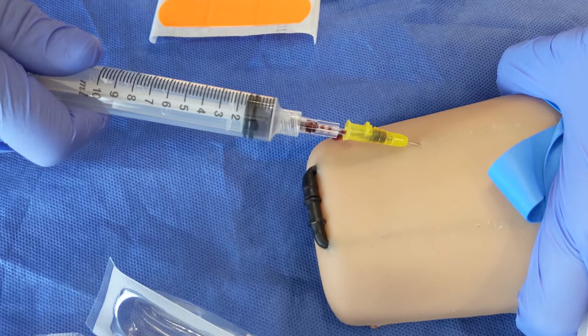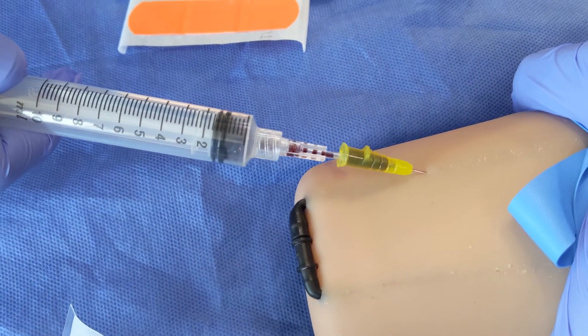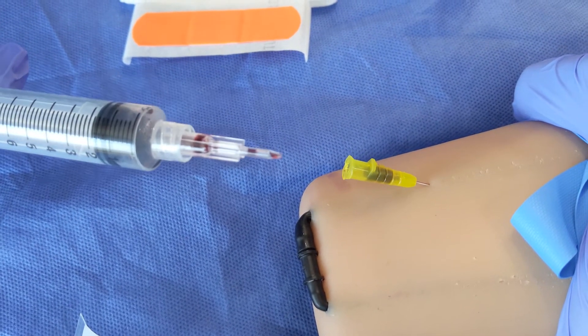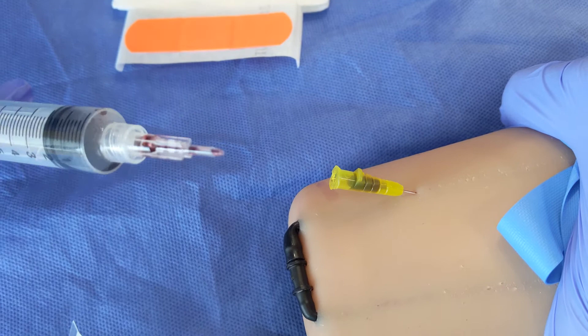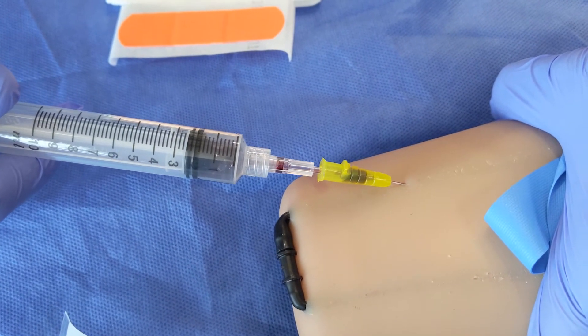Again, this is mostly for very small babies who have very small veins. So typically we need 2.5 to 5cc's, which would work just fine with this method. We are being very careful, obviously, that we're not touching the skin or anything else with this blunt cannula.